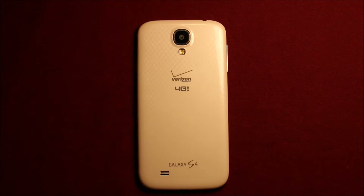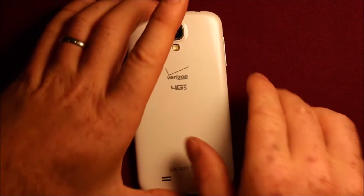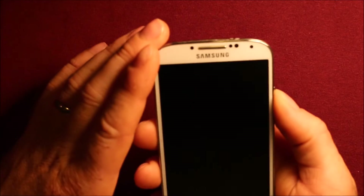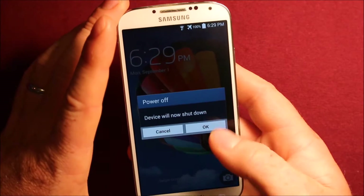Hey guys, so today I wanted to make a video to show you how to change or remove the Logic Board in the Galaxy S4. So before you get started, what you'll want to do is grab your device and power off.